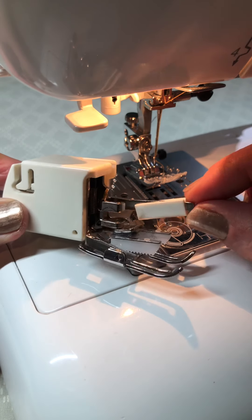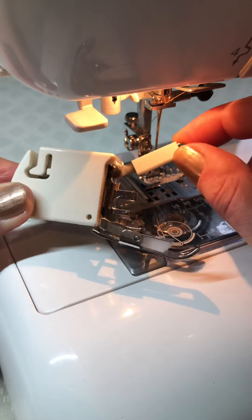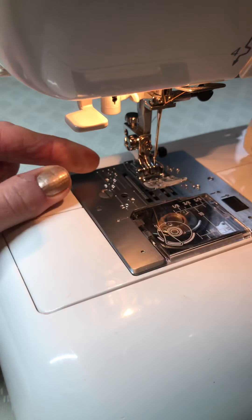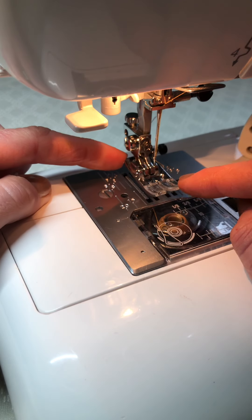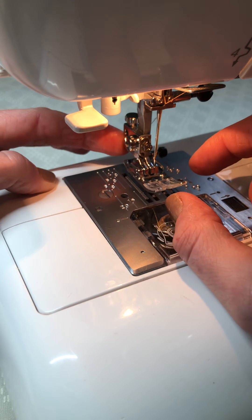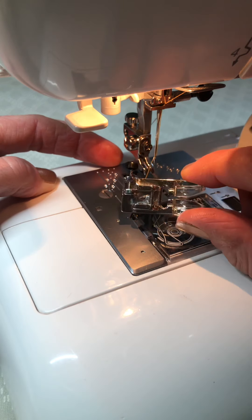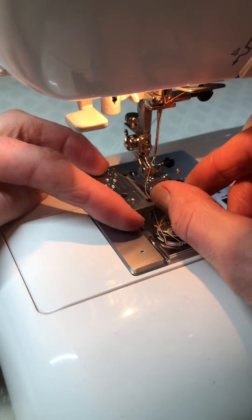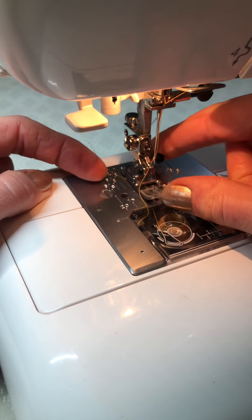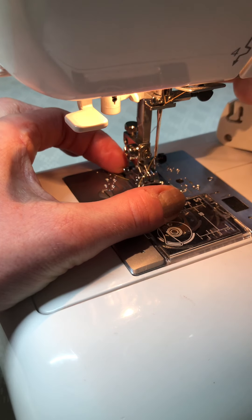This is the type here where it's got a white bar going across that goes up and down, and the walking foot looks like this. With a lot of presser feet on these modern machines, you can press a button at the back of the presser foot holder and the presser foot will just drop off. Then you can introduce another one — these are the ones that have got the little bars, and you just put it under, lower the presser foot down, and clip them on.